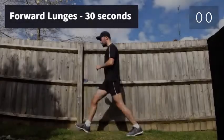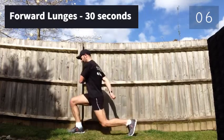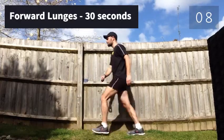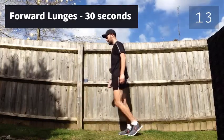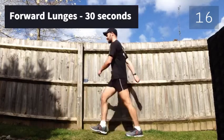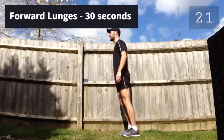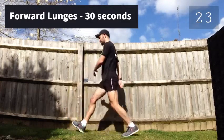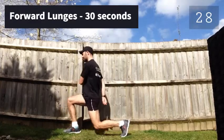Almost halfway through all the workout. Next exercise: forward lunges, 30 seconds. Time to go. Finish it in 3, 2, 1 — and rest for 10 seconds.